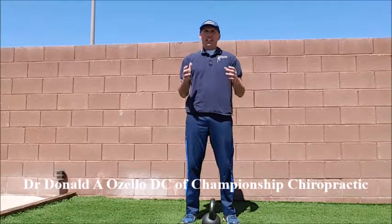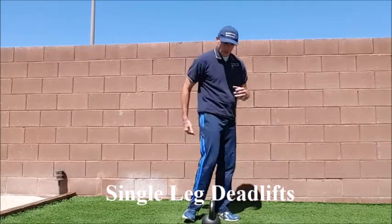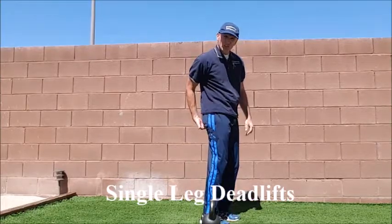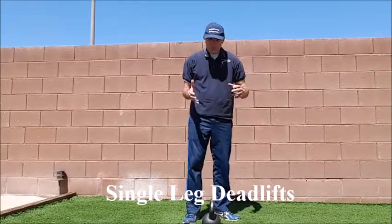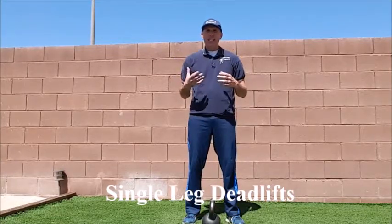The single leg deadlift is an excellent exercise to strengthen the hamstrings. Remember, the hamstrings originate right back here at the ischial tuberosity. Therefore, they cross the hip joint and work in hip extension.